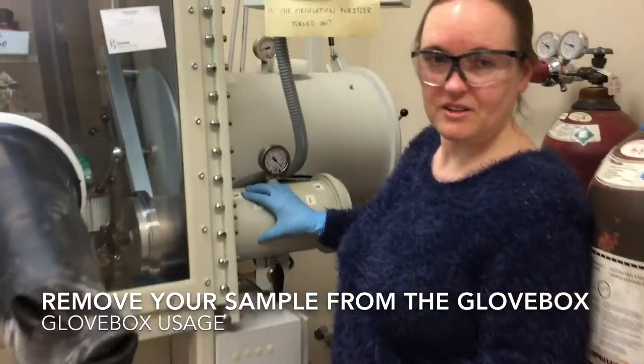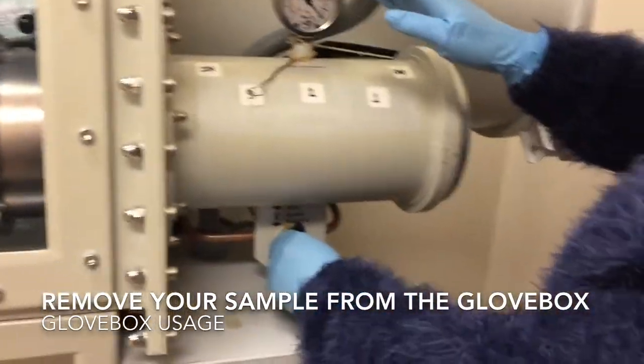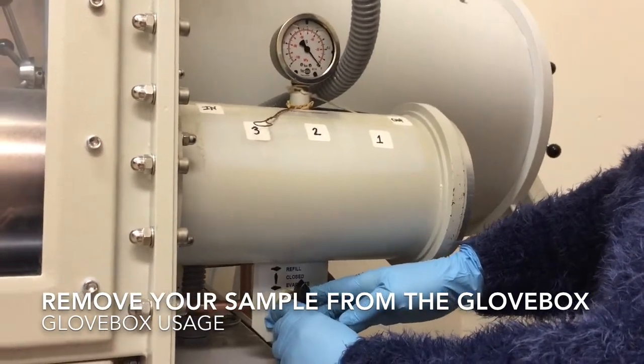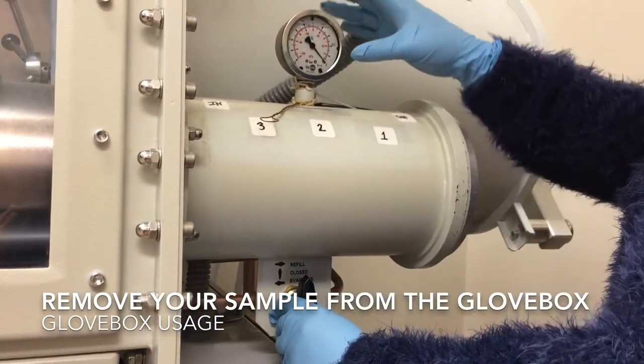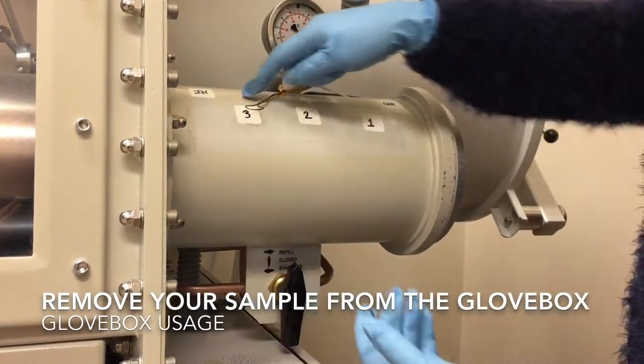I've already placed my sample back into the anti-chamber, and I've closed the valve so that I won't be using excess nitrogen when I'm ready to take it out. The gauge says zero, so I'm ready to take it out of the box.